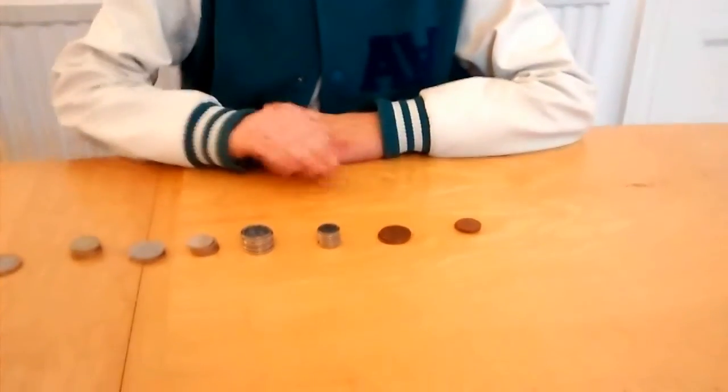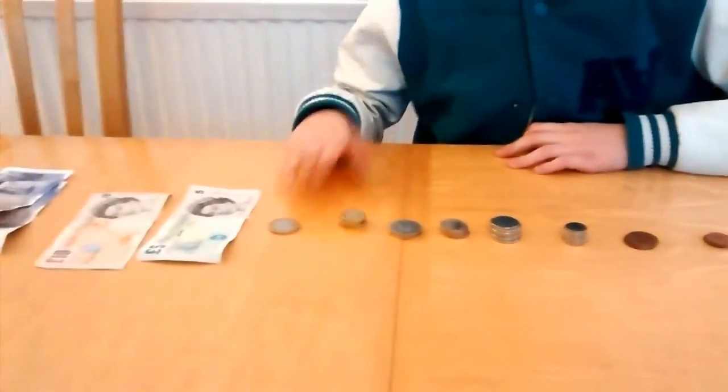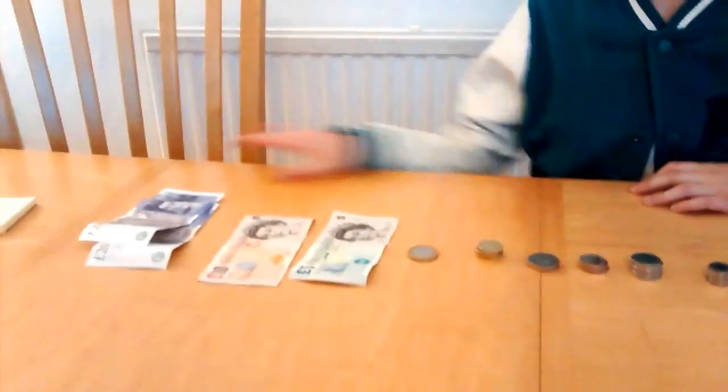Sadly, now we're coming up to the end of the video. We did this with the English currencies: 1p, 2p, 5p, 10p, 20p, 50p, £1, £2, £5, £10, £20. If any of you on the internet tried doing it with different currencies, we'd love to see it if you make a short film and send it to us. So, that's the end of our video. Bye.